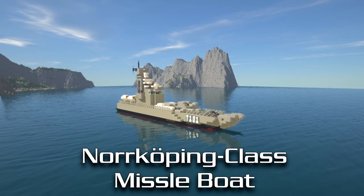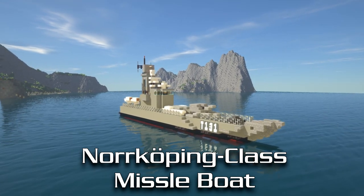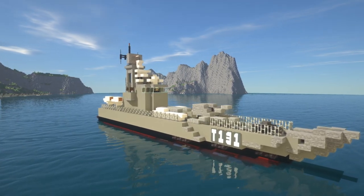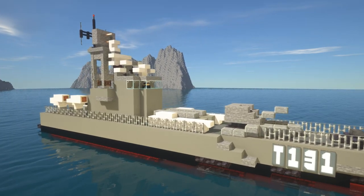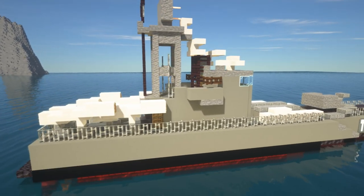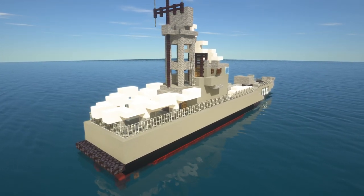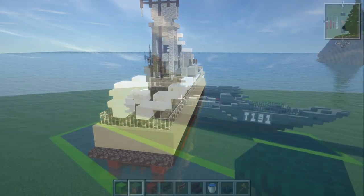In this video I'm going to show you guys how to make a Norköping-class missile boat as used by the Swedish Navy. There's also a version of this ship currently in use by the Malaysian Navy. If you guys are new to the channel, we do a lot of time lapses and tutorials just like this one, so make sure to hit that subscribe button. I'll leave a link in the card above to the full warship tutorials playlist.